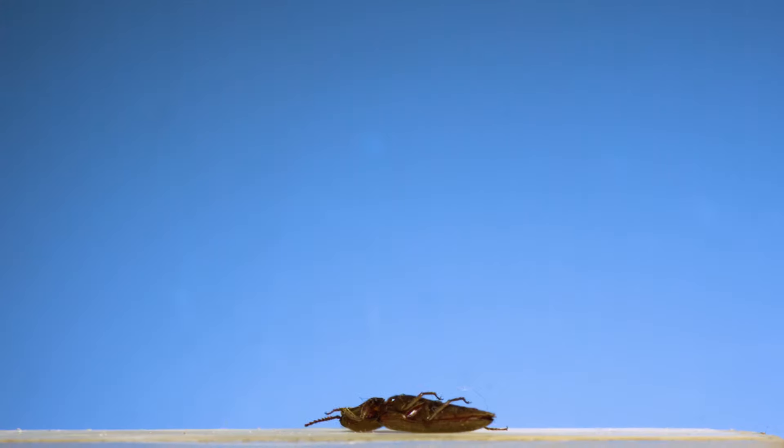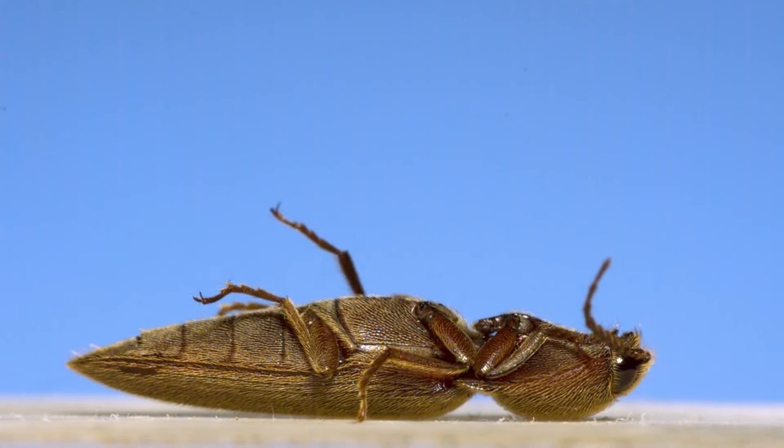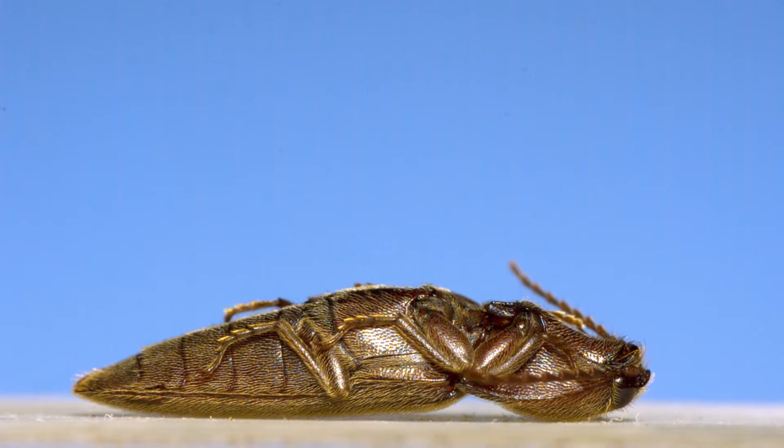This is a click beetle that's stuck on its back. It's kicking its legs but can't quite get enough leverage to flip itself back over. But that's okay — it doesn't have to. It's an insect that's famous for using its body in a spectacular way to get off the ground and back on its feet.